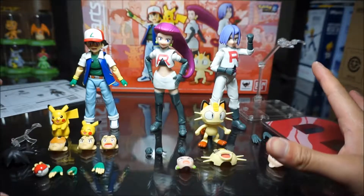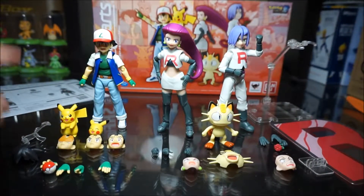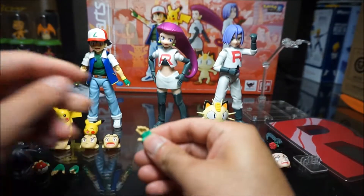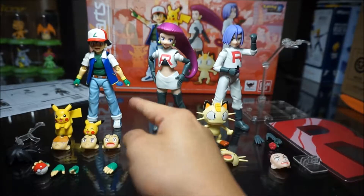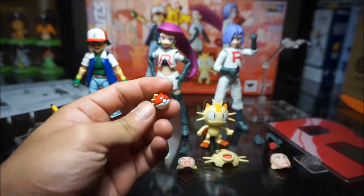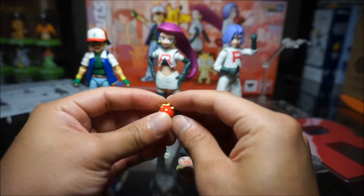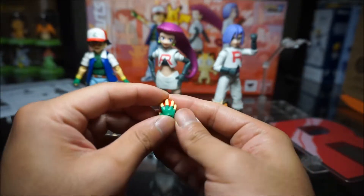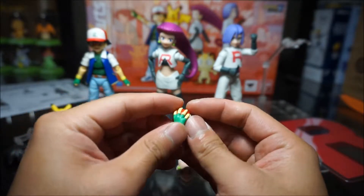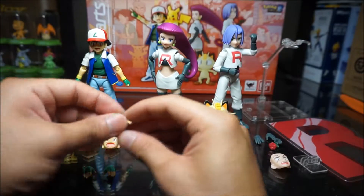Alright, here is the whole set out of the plastic packaging. First I want to talk about Ash. He comes with four hands for the right hand — one, two, three, and the default — and just one open palm for the left hand, plus the default fist hands. You also get a hand with the Poké Ball, though unfortunately it doesn't come out of his hand — it's just glued in there. The paint job and detail is okay. There's a little extra plastic there that needs to be cut. He also comes with an open palm and a pointing hand.